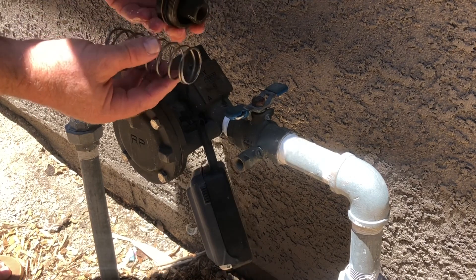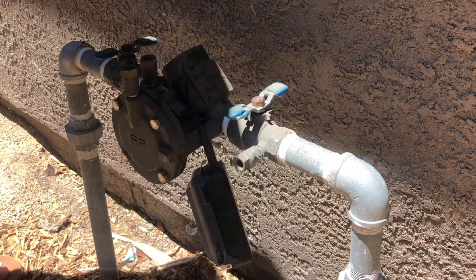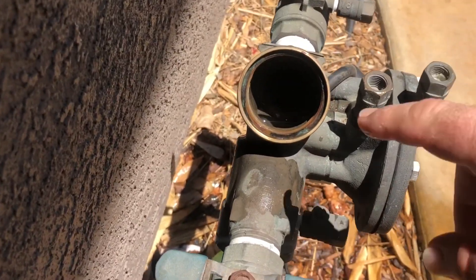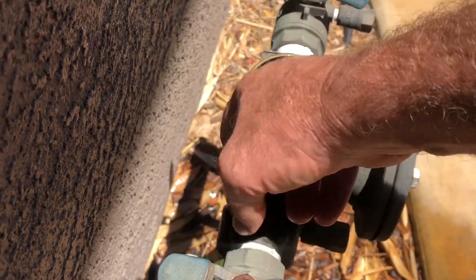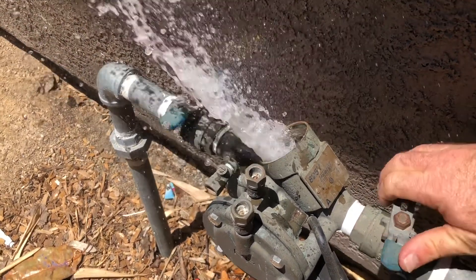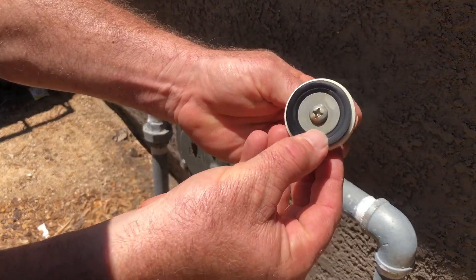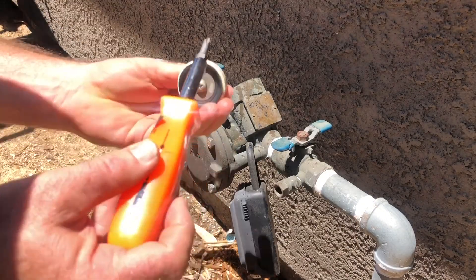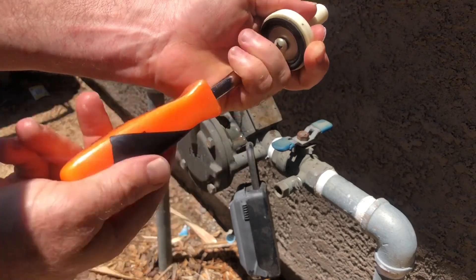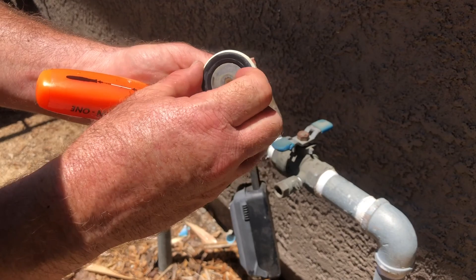You've got a spring, a cap, and then inside is that check valve. This is the piece that everyone was saying is the most common to either be damaged, broken, cracked, or the seal on it might have some debris. I'm checking with my finger where that check valve sits to make sure there's no debris or corrosion — it felt pretty clean to me. Then I'm actually going to turn on the water here just for a second to flush it out. Now I'm going to take a look at this black seal and it looks like it's in pretty good shape.